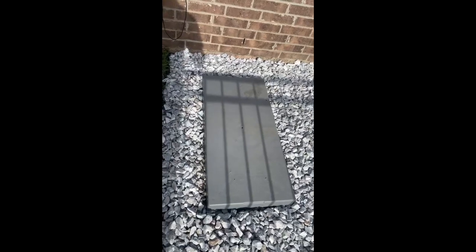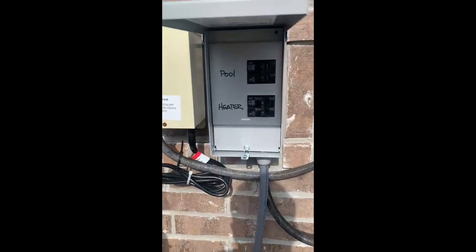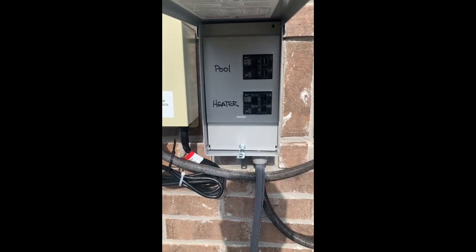This is a plastic equipment pod and the power supply. This is a breaker — the upper one is for the pool pump, the lower one is dedicated for the heater.